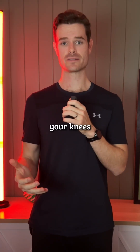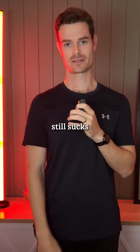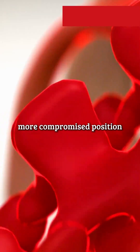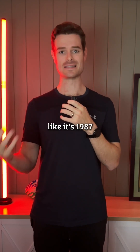Compare that to lifting with your knees. Your range is more limited, your spine can still round, and your movement still sucks. Just bending your knees doesn't fix your movement mechanics. In fact, it can put your spine in a more compromised position. Yet they're still printing it on safety posters like it's 1987.